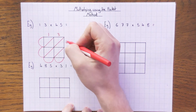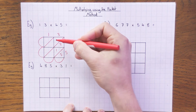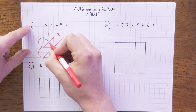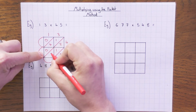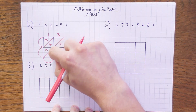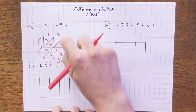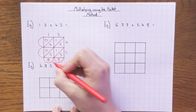Now we just use our times tables. 3 × 4 = 12, 3 × 5 = 15 — notice I'm putting the tens in the top triangle and the units in the bottom. 1 × 4 = 4: if there are no tens I just put zero, so 04. Then 1 × 5 = 5, so 05. That's it — you've filled it in. Now for the answer, add the values going down each diagonal. This first diagonal just has a 5, so 5 goes into that pocket.